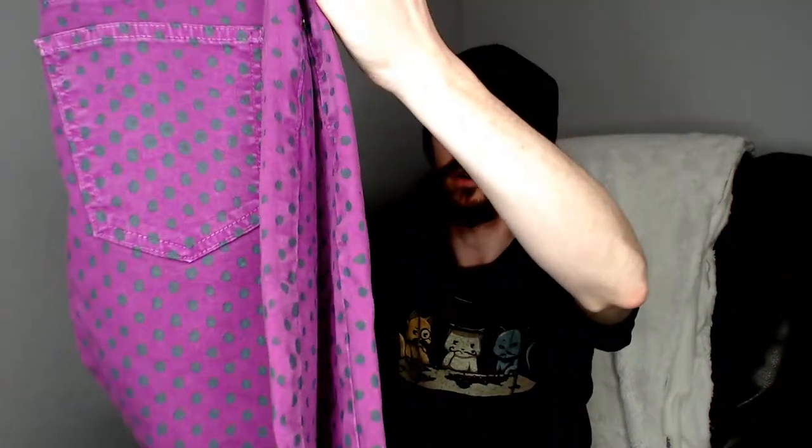Anyway, let's take a look at these pants. Like I said, they are purple with black polka dots, and they're Current Elliott — another nice pair of pants. They should do pretty well.